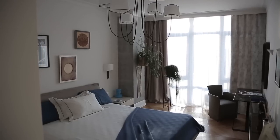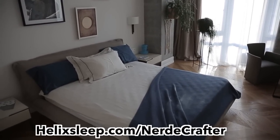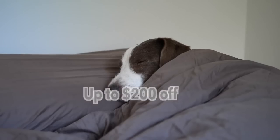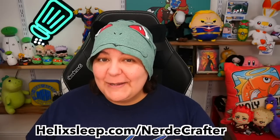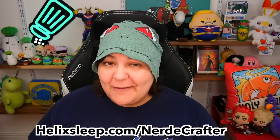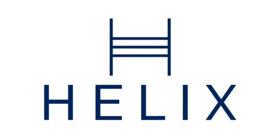I know I love my Helix and I feel like many of you Grains would as well. If you're looking for a new bed, check my link down below — helixsleep.com/nerdycrafter — to get up to $200 off and two free pillows. Thank you, Helix Sleep, for sponsoring today's video and being supporters of this channel.